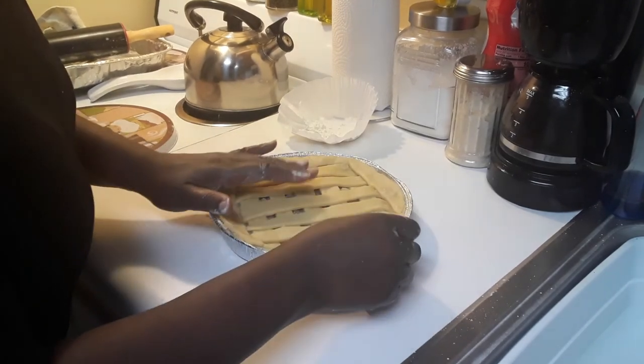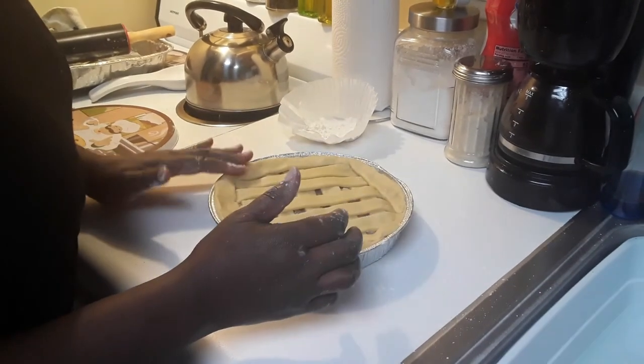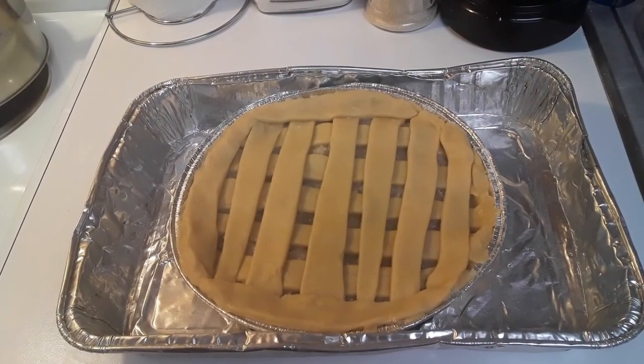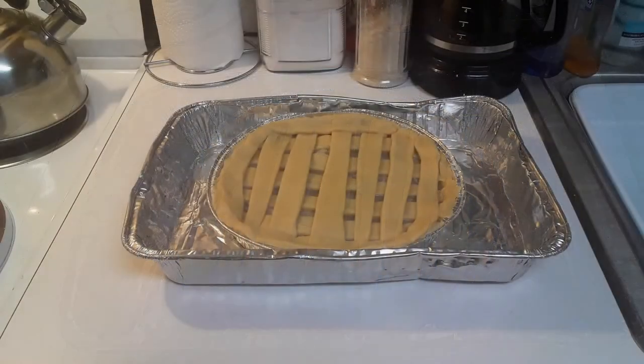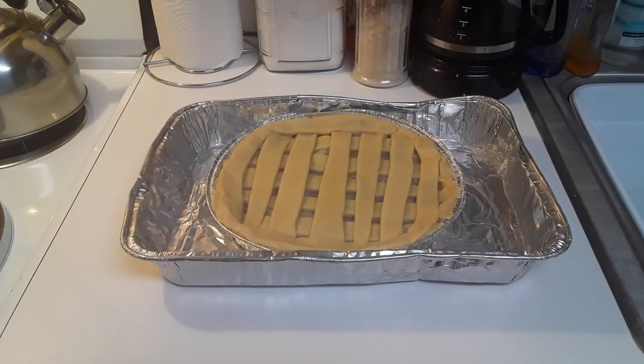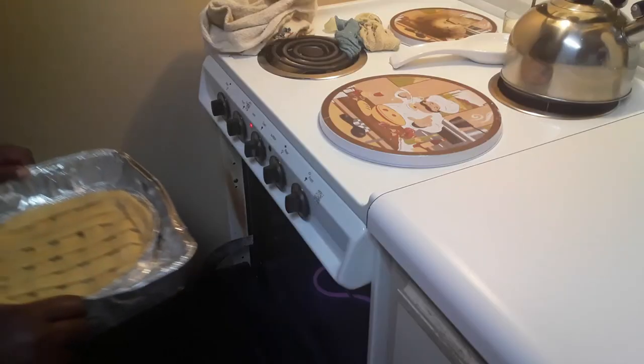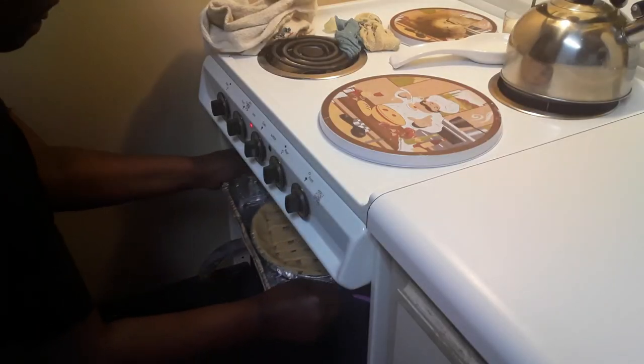Here's my coconut tart dressed and ready for the oven. I'm just trying to make it look a little more presentable before finally putting it in the oven. I'm getting ready to put it right in the oven. There she goes as well, along with the pudding.